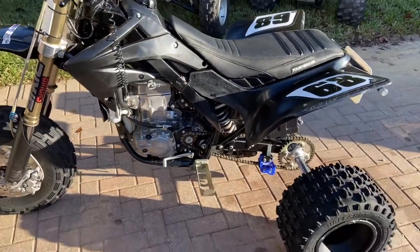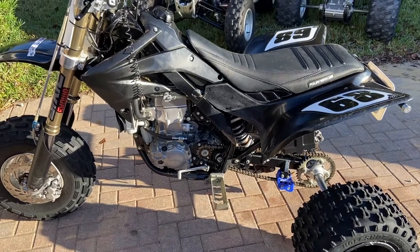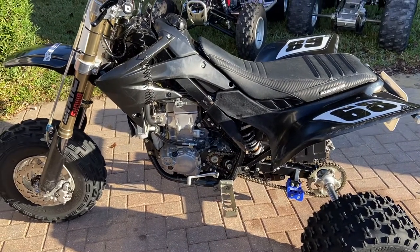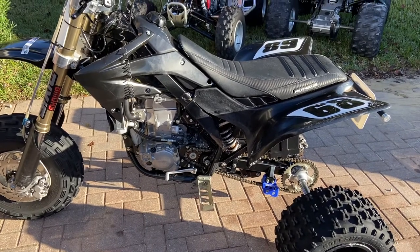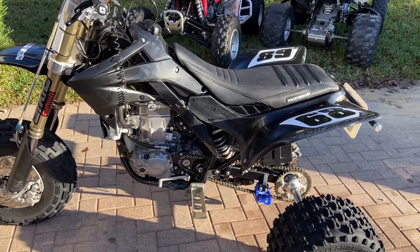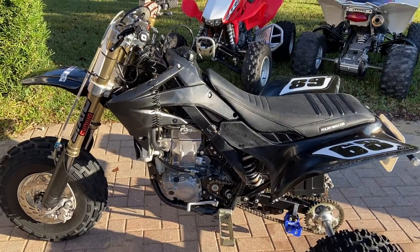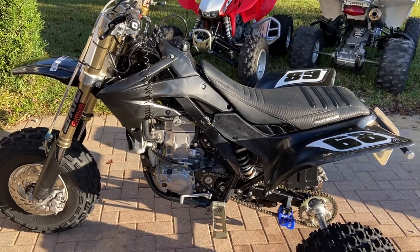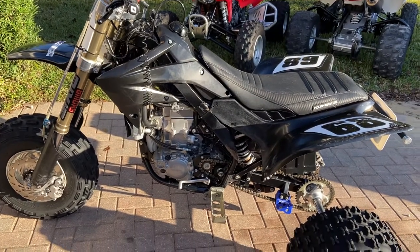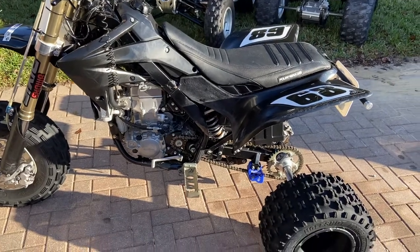The motor is done by Chris Williams at Williams Performance, also relatively local to me. Great guy, does really good work on these four strokes. 13.5:1 compression, it's got a 43mm carb done by J.A. Tracing, ported head, plus-one valves. It's not a crazy build — webcam — but it's a good solid mid-50s build.